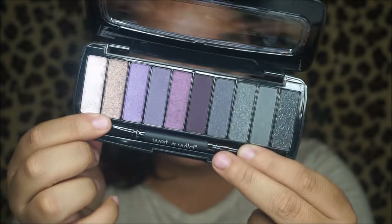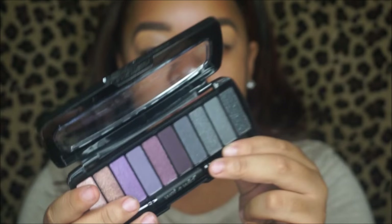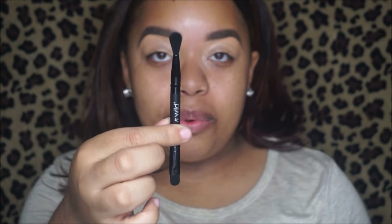For eyeshadow today we're going to be using the Wet and Wild Studio Eyeshadow Palette. I've never used this but it comes with some smoky shades, gold and cranberry shades, and it also comes with a brush which is really good. It doesn't have a lot of matte shades so I will be going in with the Smashbox palette to help me out — I'll link that video down below.